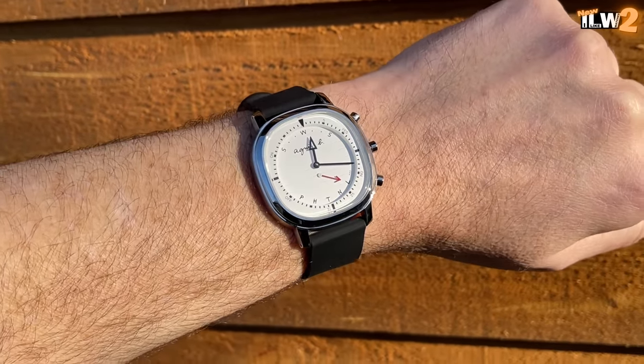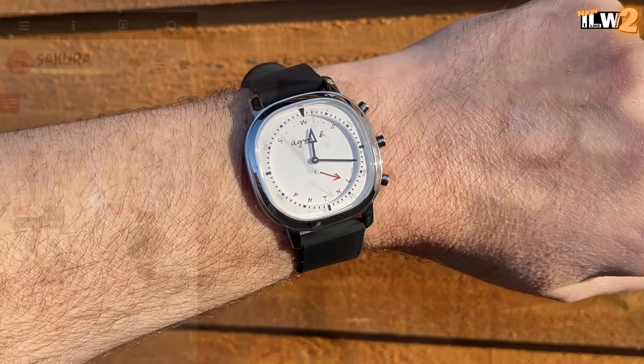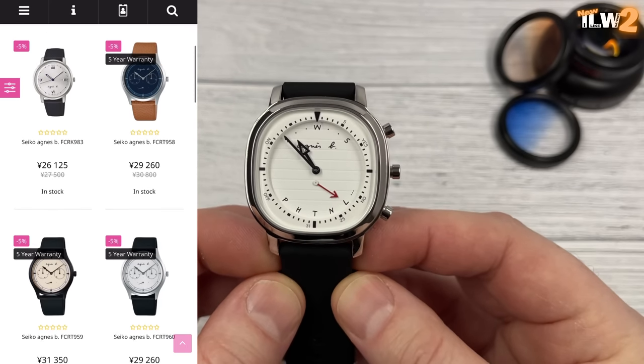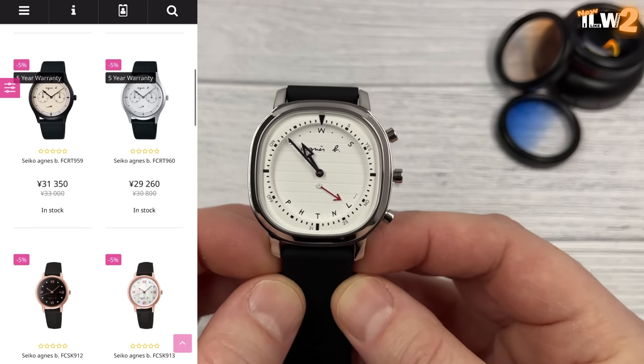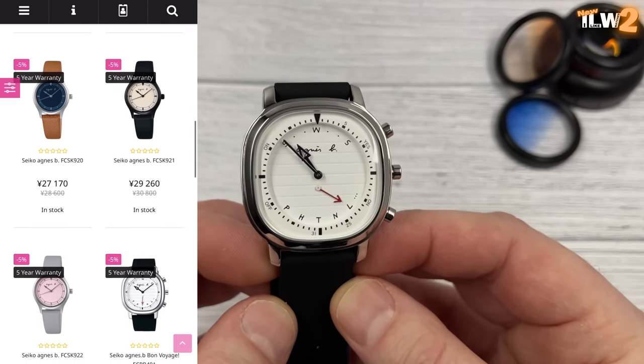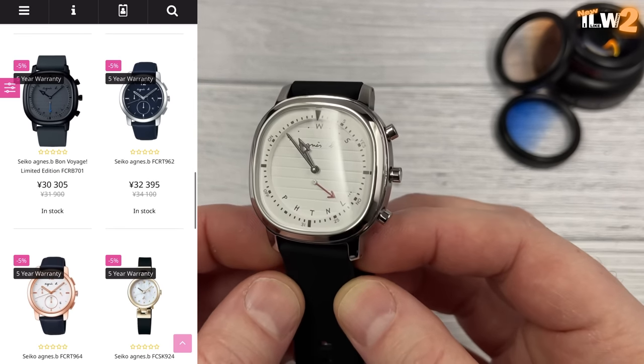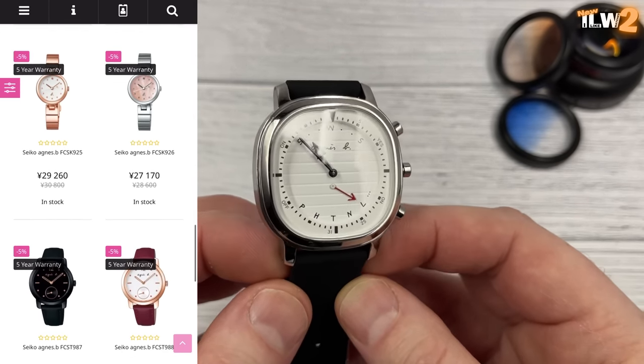This is the one I thought looked the best. There are a few different color options in this particular style. If you're interested, head over to the sakurawatches.com website and you'll see around 120 Agnes B watches. I'm not sure if they're all made in collaboration with Seiko, but this one certainly was.